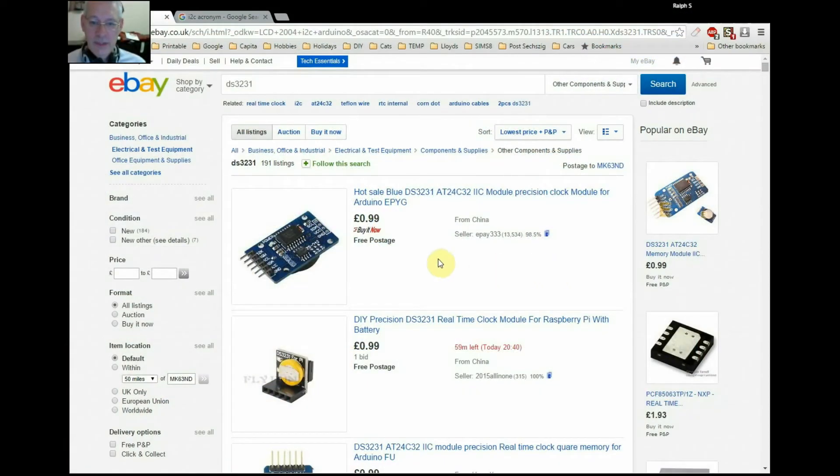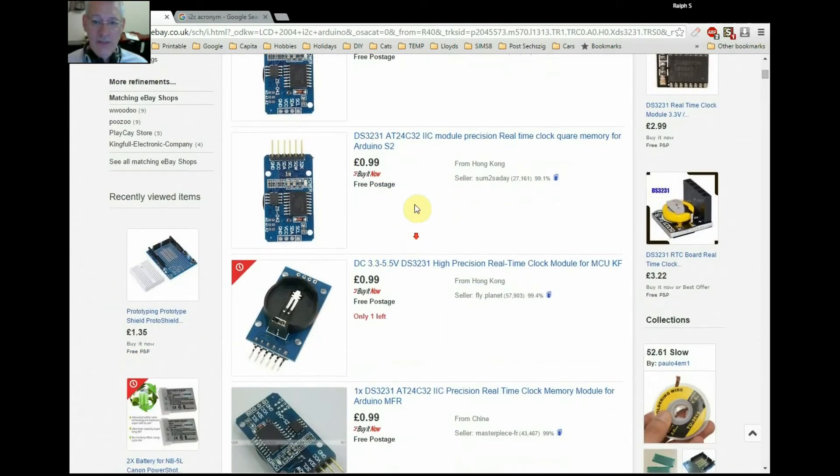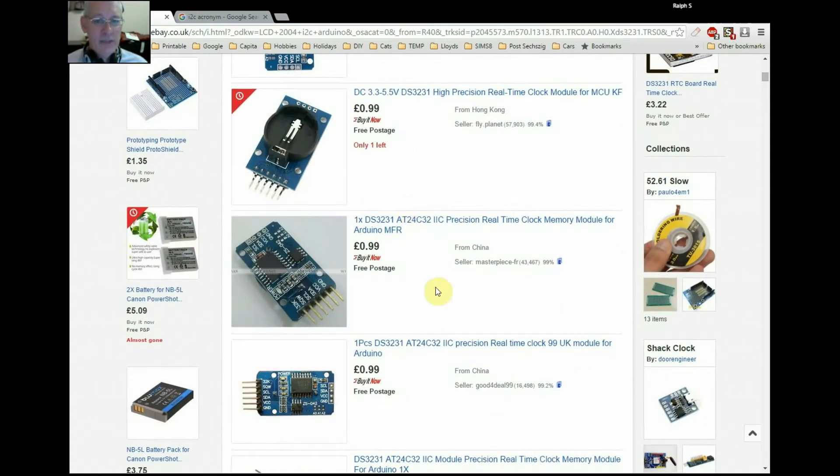Here we are with some listings on eBay for the DS3231 real-time clock. As you can see, this one here is 99 pence — a penny short of a pound — which is about $1.40 at today's exchange rate. Nothing wrong with that price. In fact, it becomes so cheap that it's almost a case of: I might as well just put one in my project because I can. All these DS3231s are pretty much the same technically. They all communicate via the I2C communications bus.